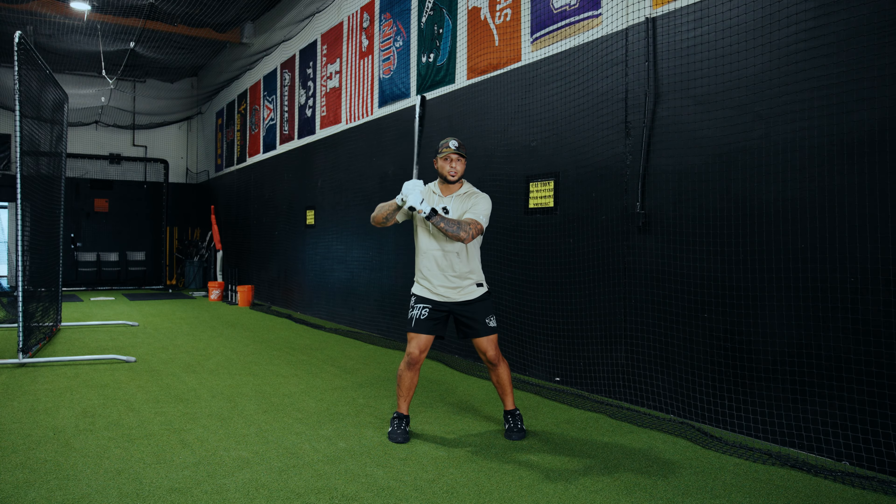I've talked about this a lot in previous videos, but we have to be able to coil - step one - as much as we go up the back - step two - as much as we go forward - step three. In real time that looks something like this: coil, as much as I go up the back, as much as I go forward. When I can do those on a one-to-one ratio, I'm going to be in a good spot to control the speed, the tempo at which I load, how far forward I actually go, so I can choose whether or not to swing right around ball release. I'll have the ability to either hold it for just a tick or let my swing go in that moment.